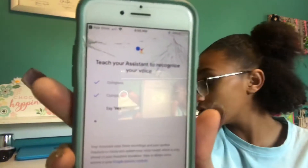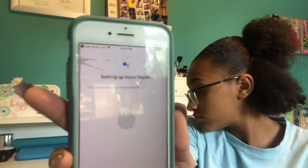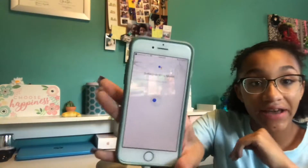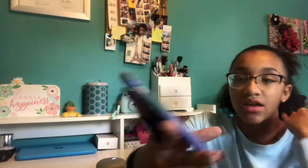Voice Match helps your assistant identify your voice — that's so cool. Here we go: okay Google, okay Google, hey Google. I know my mom and dad are going to have to do this again; maybe I should have done it on my phone. But obviously I can't do personal results with their voice.